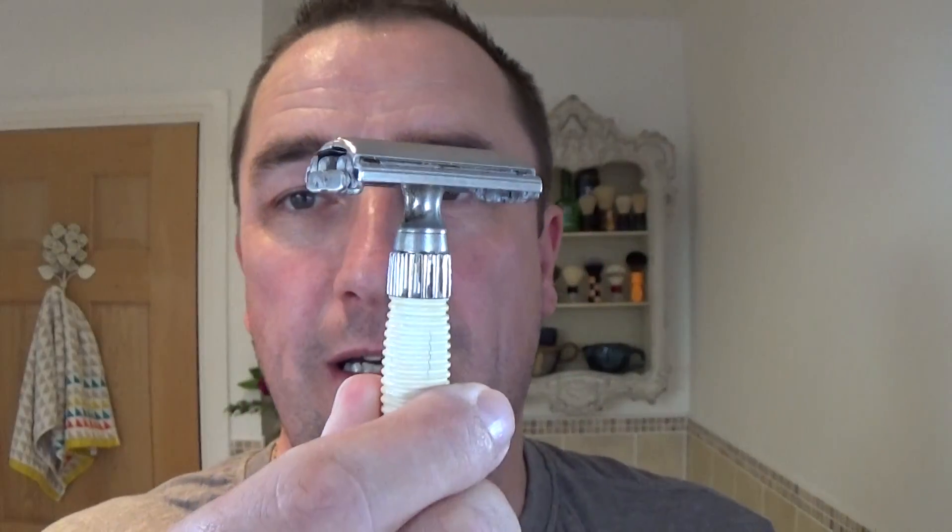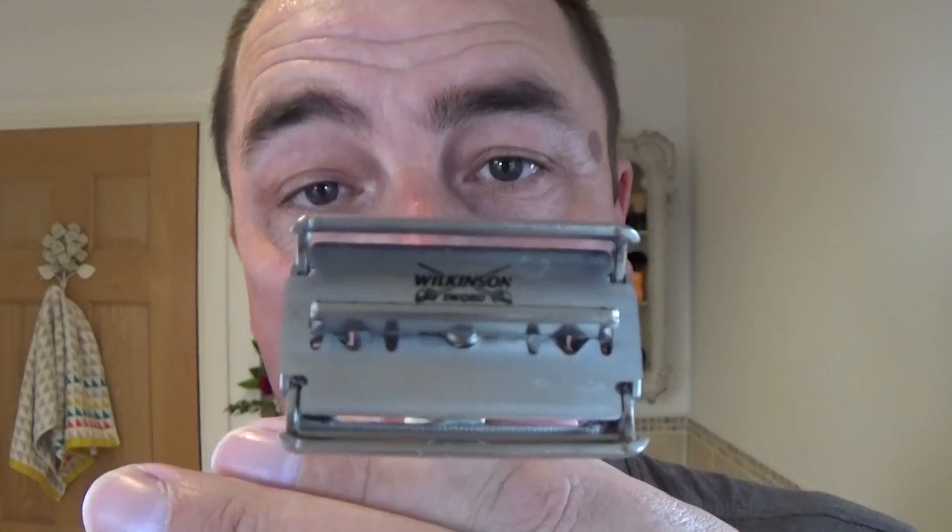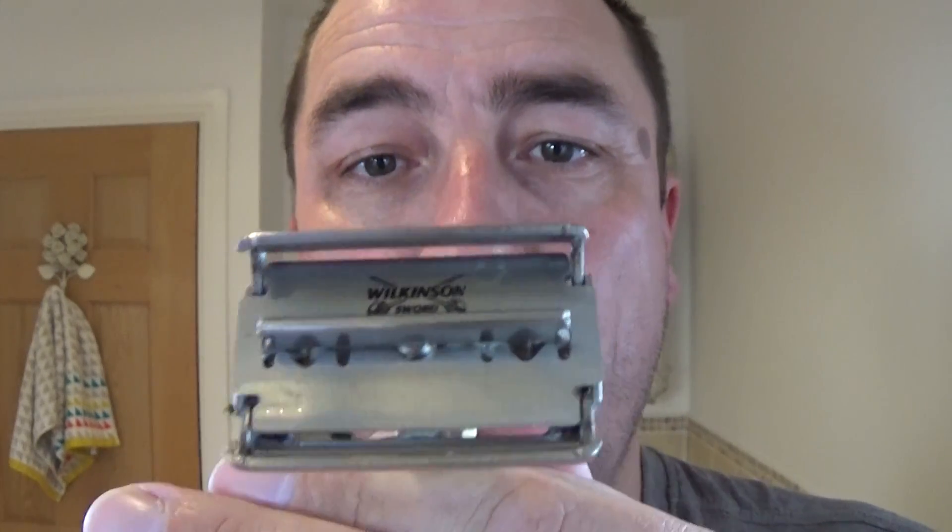Razor. This is the razor he would have used — one of these. He had one of these, and he also had a Wilkinson Sword Classic, the old type. And he also had a Gillette. My mother is looking for that. Now the blades he would have used would have been the Wilkinson Sword. This has been used once, so this is a second use.